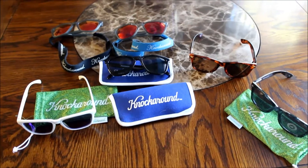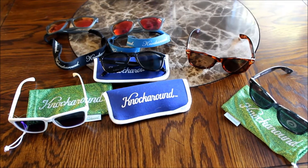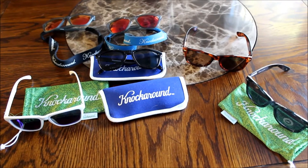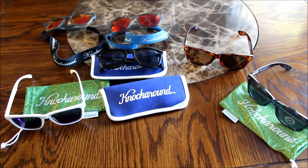Alright guys, this is one of my favorite sunglass brands — this is Knockaround Sunglasses. They're out of California and they offer many different models, from the Premiums to the Fort Knox's.